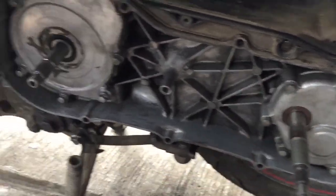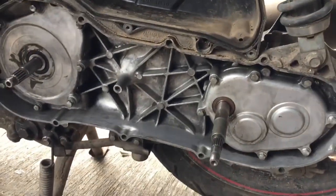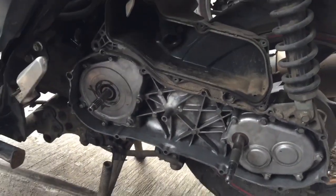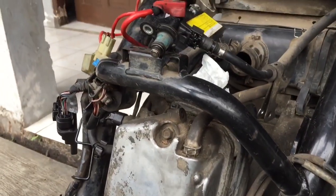Karena motor matic kalau dijual bakal turun banget harganya kalau ada bunyi kertek-kertek waktu digas. Jadi ini bakal kita bersihin semuanya, biar dalemannya itu fresh lagi — seperti baru, tapi nggak baru-baru banget.